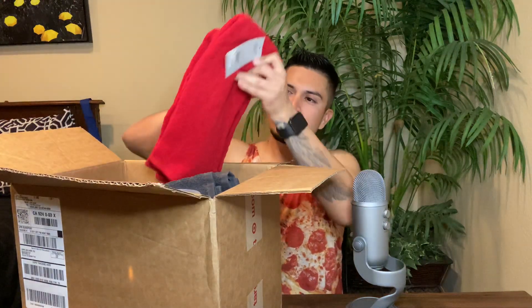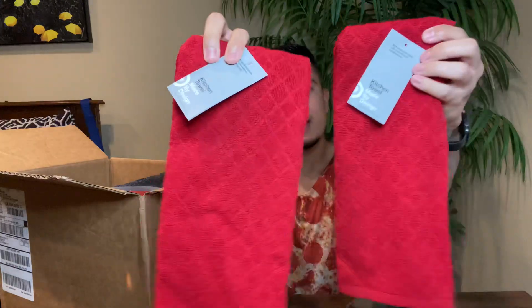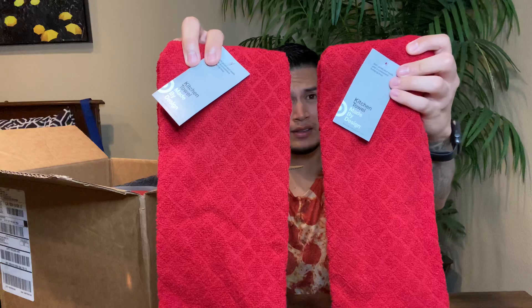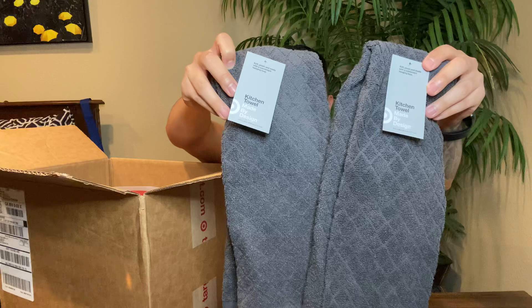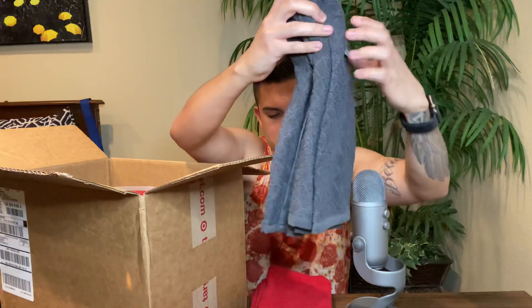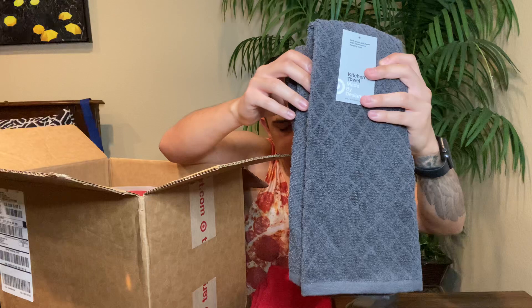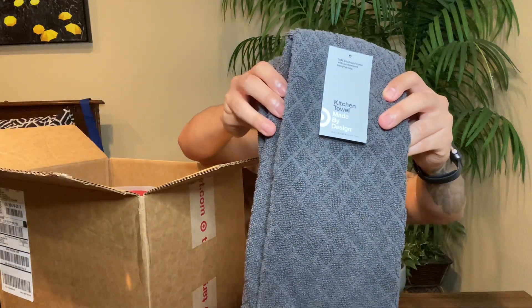The theme of my place in terms of colors is black, red, and white. I got some kitchen hand towels, which will come in handy, especially when you need to dry your hands. We got some gray hand towels — I know I didn't mention gray. My mom said they were all out of black in terms of kitchen hand towels. Gray will have to do, but it is Target brand kitchen towel made by Design — soft, plush, and made with a convenient hanging loop.